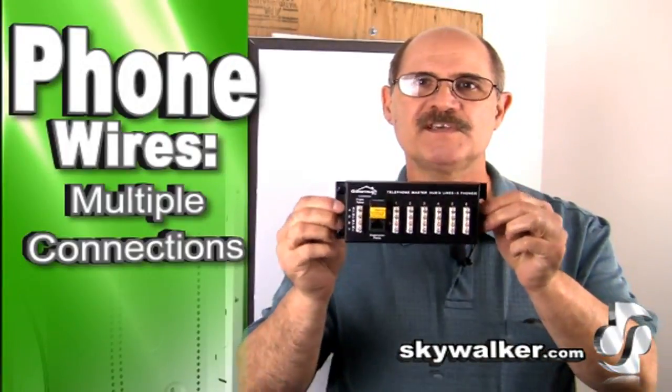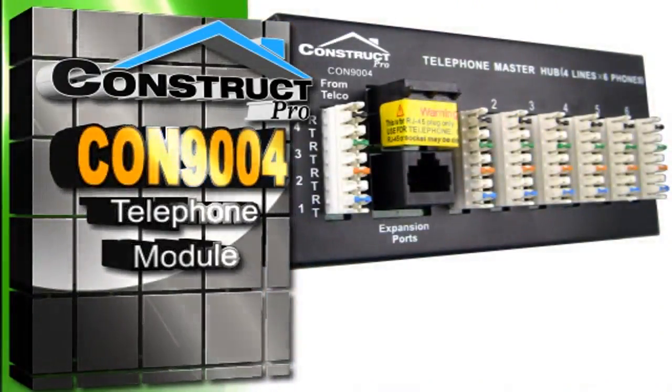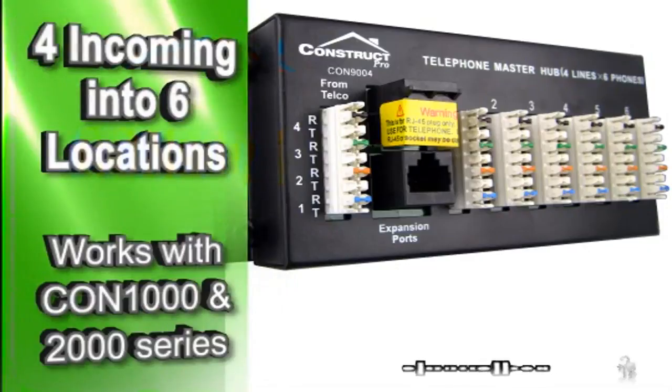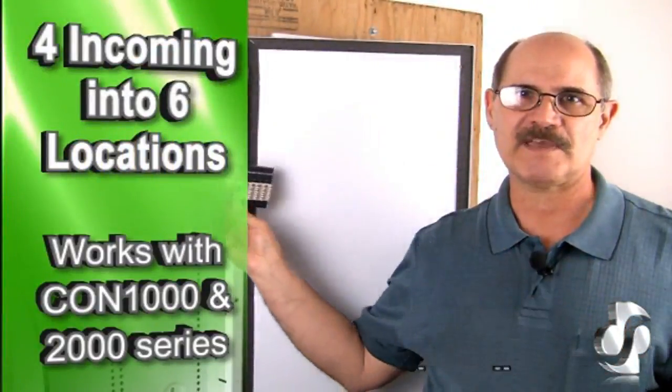The Construct Pro CON-9004 is the ideal solution for installing up to four incoming telephone lines to six locations. It's designed to fit right in our CON-1000 and 2000 series structured wiring panels.